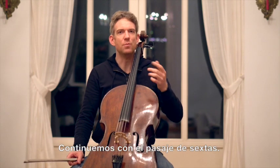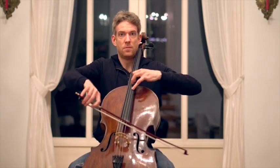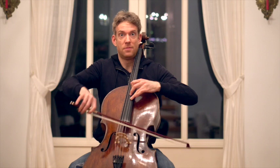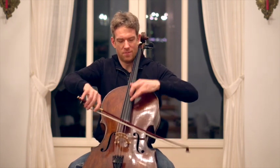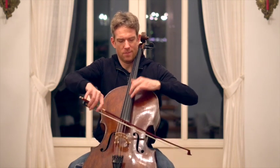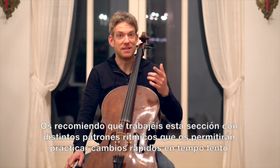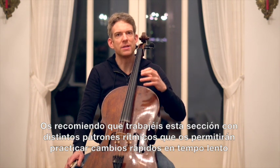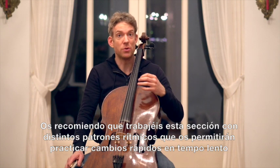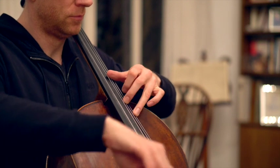Looking further into the piece we have the moving sixths. Just like in the other 16th passage I would suggest that you use rhythmical patterns. These patterns will help you to practice quick shifts in a slow tempo.